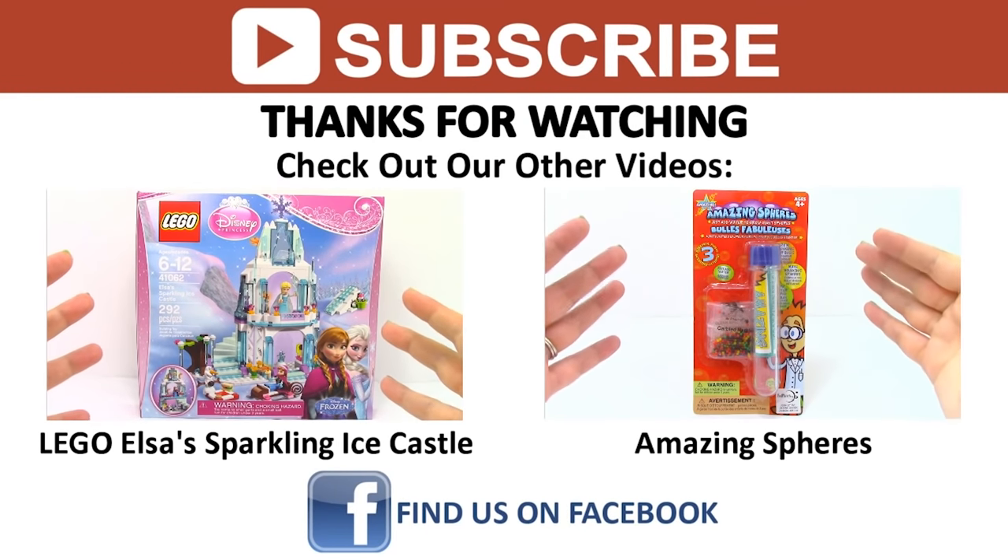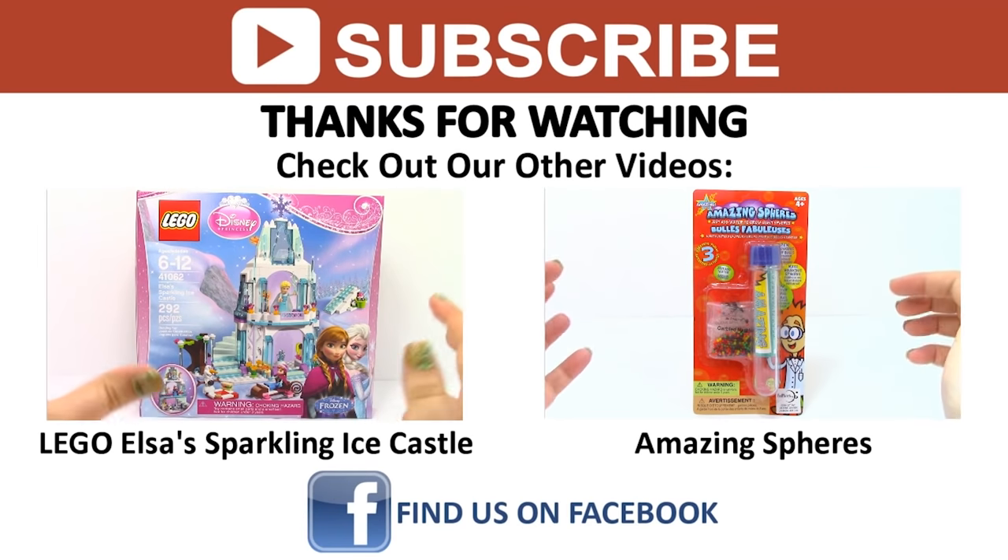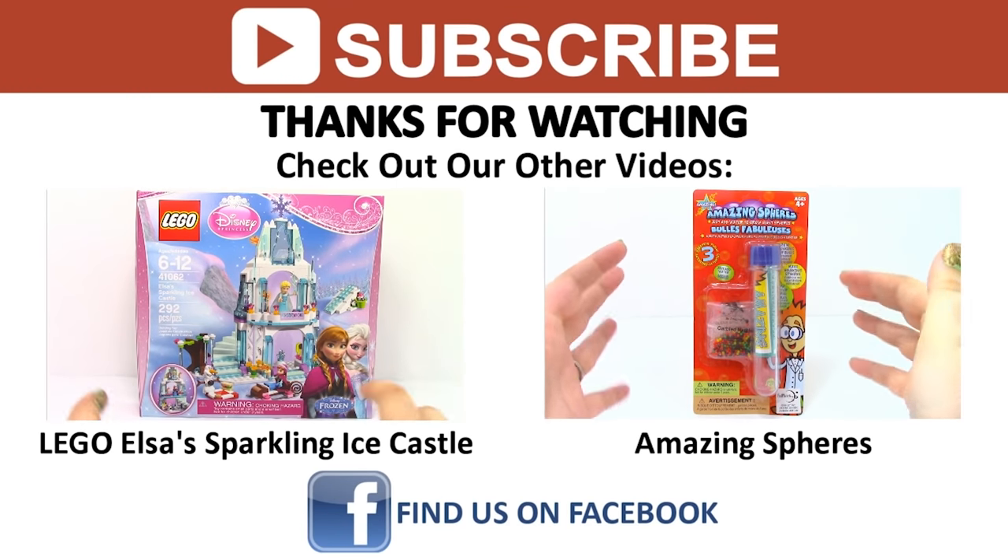Come back tomorrow for a new video, and if you liked the video you just saw, don't forget to check out our other videos. Find us on Facebook and other social media, and as always, thanks for watching.